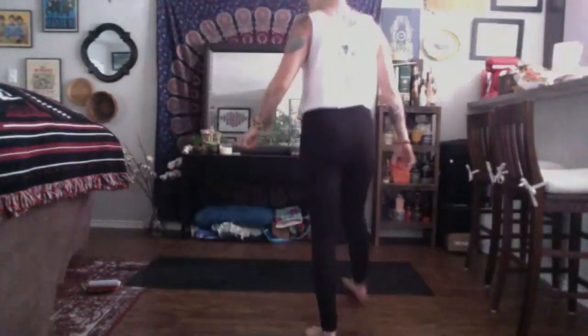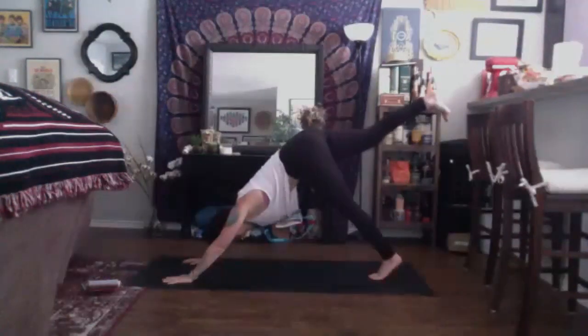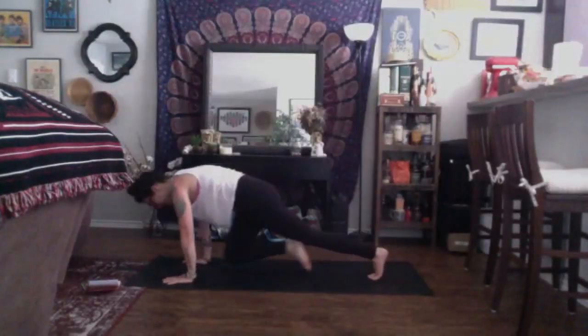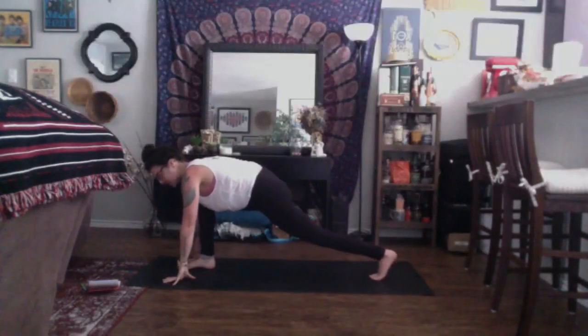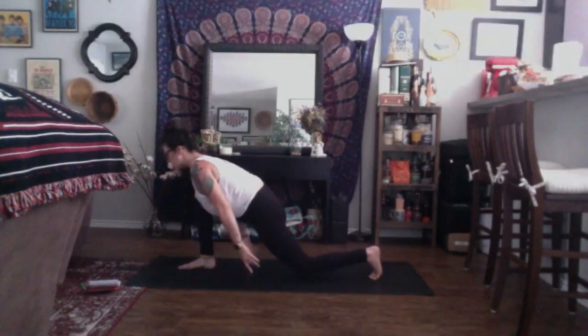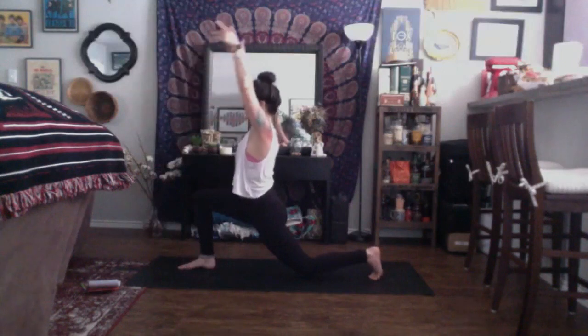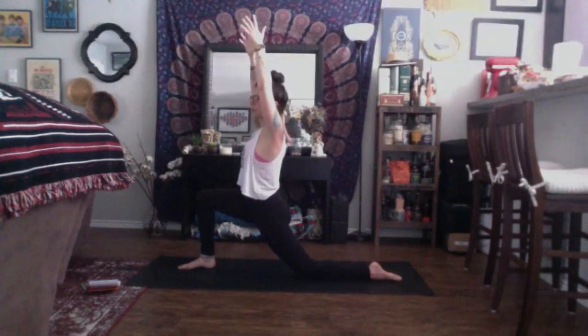Inhale, lift your right leg up high, strong and straight to the sky — heel to the sky, toes facing down. As you exhale, round through the back and plant the right foot towards the front of your space for a low lunge. Soften your back knee down to the earth and then, using your strong core, inhale, rise up — Anjaneyasana. You can keep your toes tucked in the back, or if this is more comfortable on your knee, you can flatten out to the top part of your back foot.